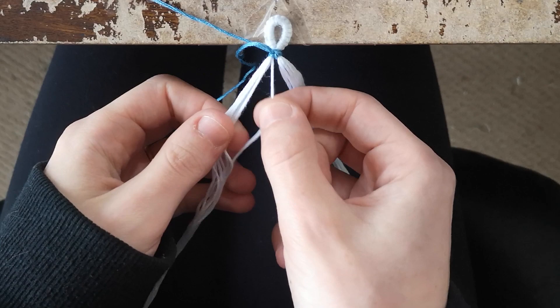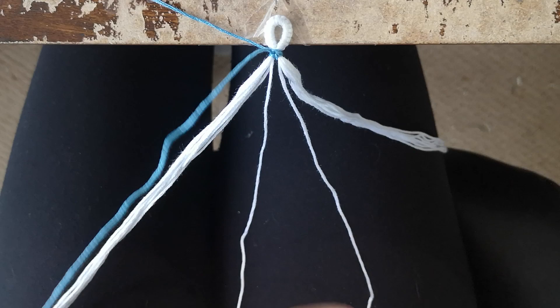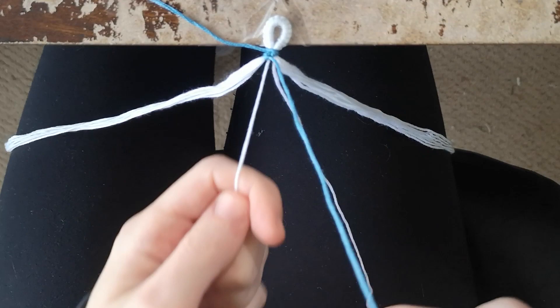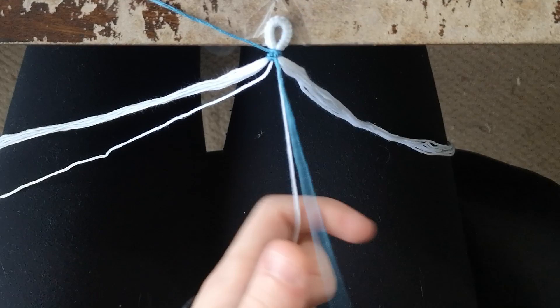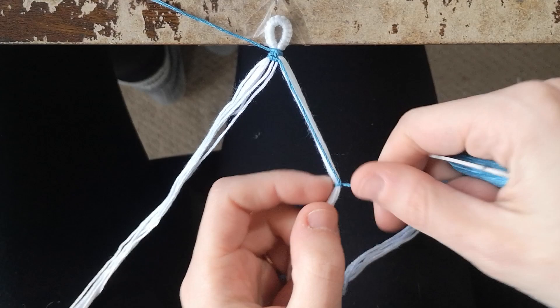Add in one strand from each of the little bundles into the middle. For this row, do four forward knots — one over each bundle and the individual strands added in.